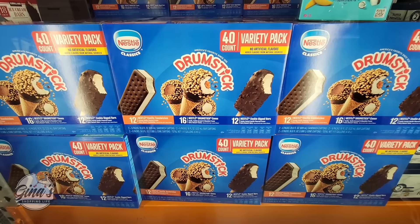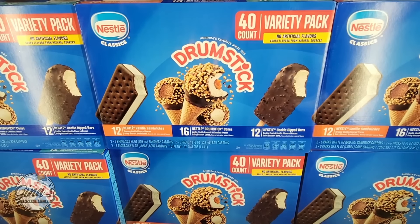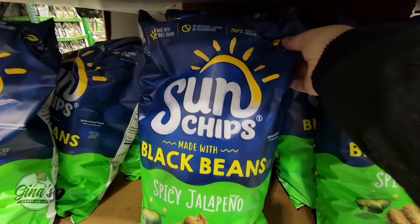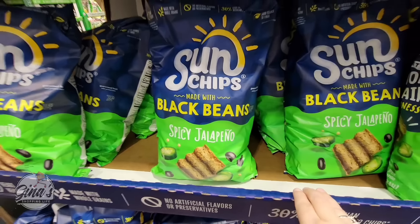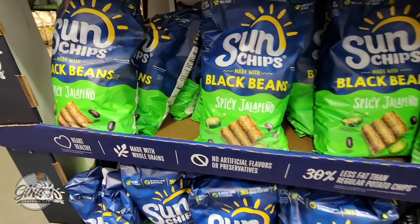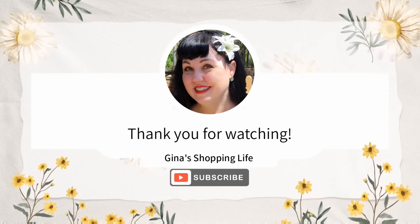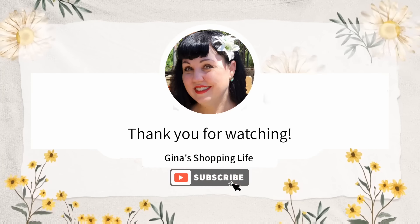The ice cream variety pack has returned — 40 of them: 12 sandwiches, 16 drumsticks, and 12 dipped bars. $18.49 for 40 of them — that's a good price. And the Sun Chips — this is a new one made with black beans and spicy jalapeño. Chips with a kick is always one of my favorites. No artificial flavors or preservatives. I'm definitely going to give these a try soon. They are $7.99. Thank you so much for coming along to Costco with me today. Take care and I will talk to you later!